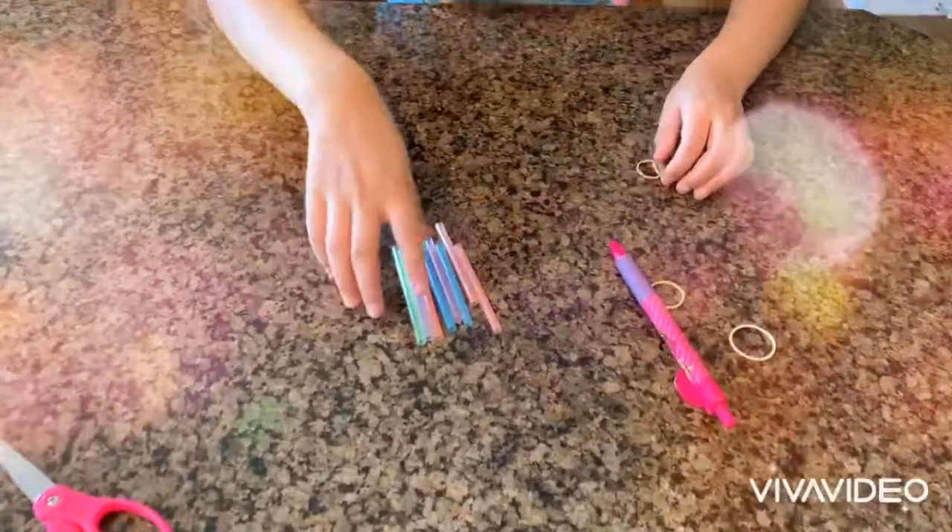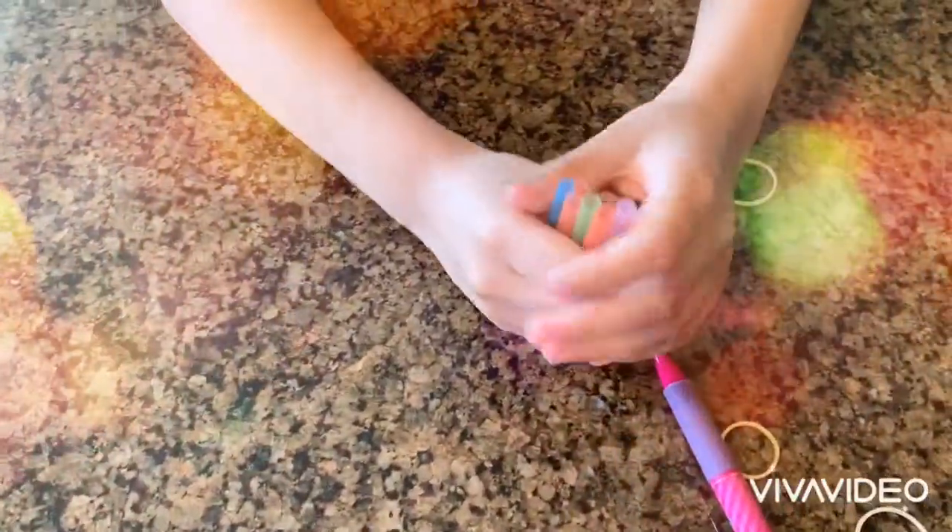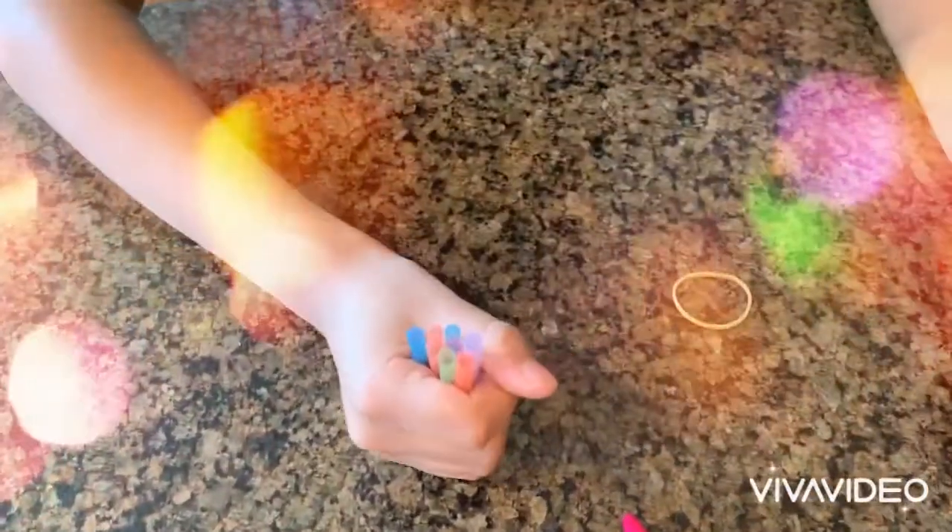So now when you cut your straw, you're going to grab it and slowly tap it on the table.